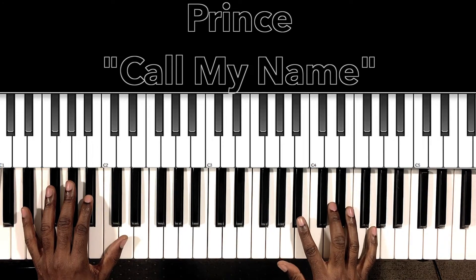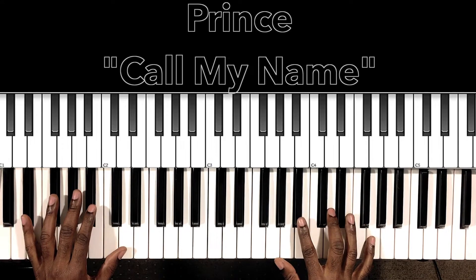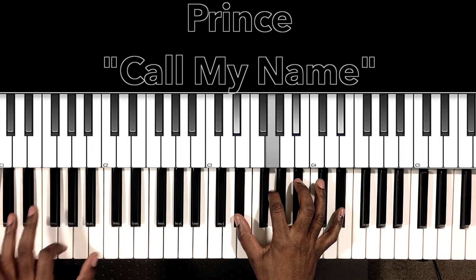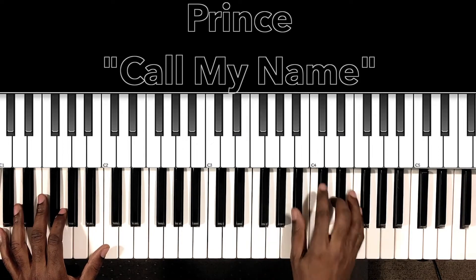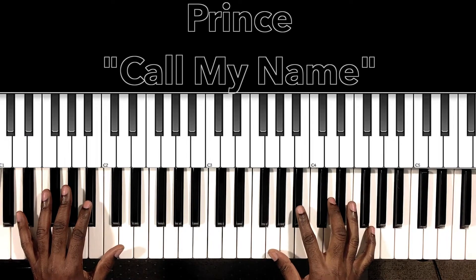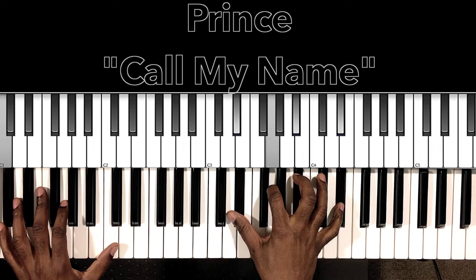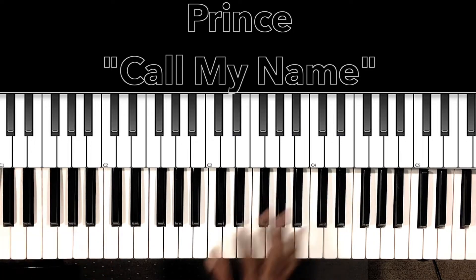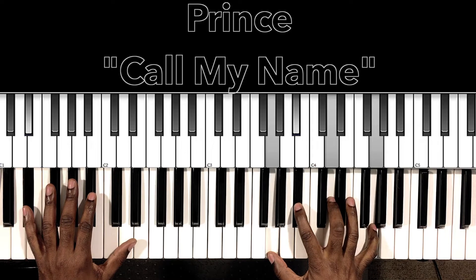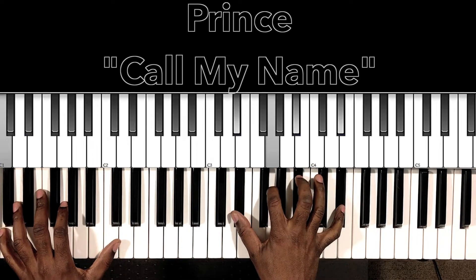At the beginning it has this drum lick — 'Call my name.' What that is is just our E-flat major seven: E-flat in the bass, G in the right hand, B-flat, D, G — 'Call my name.'